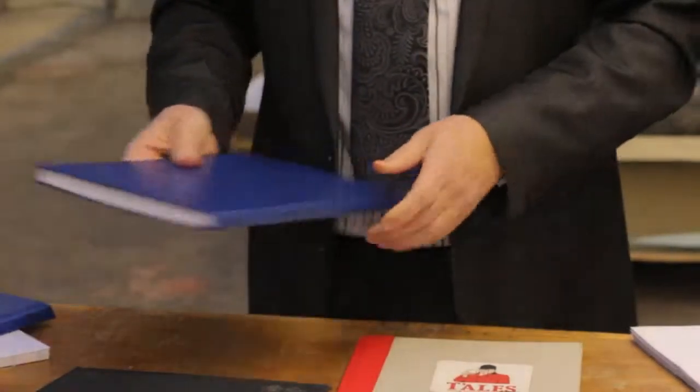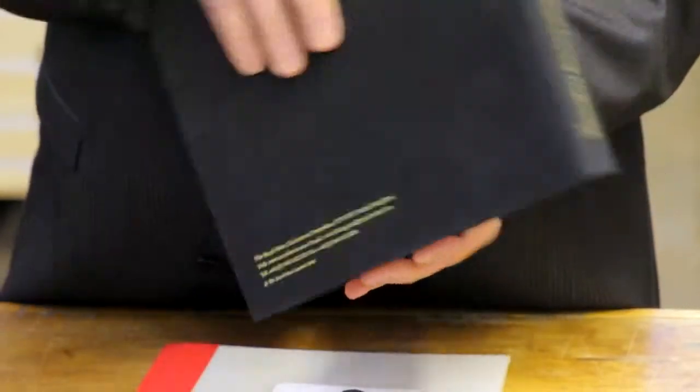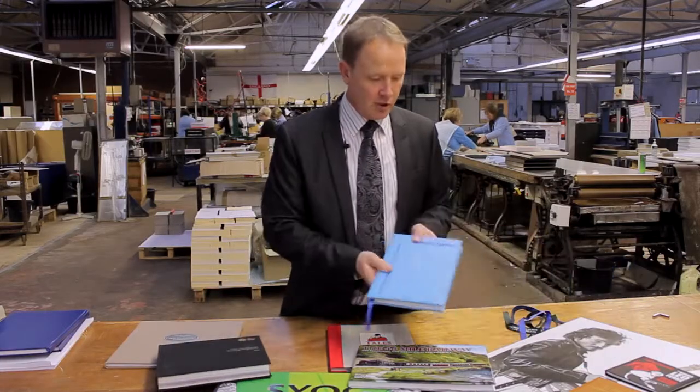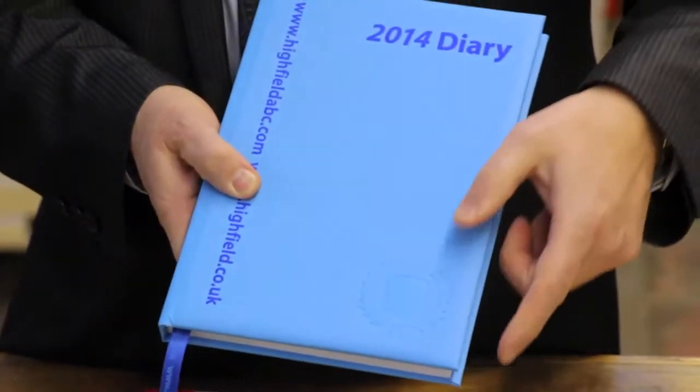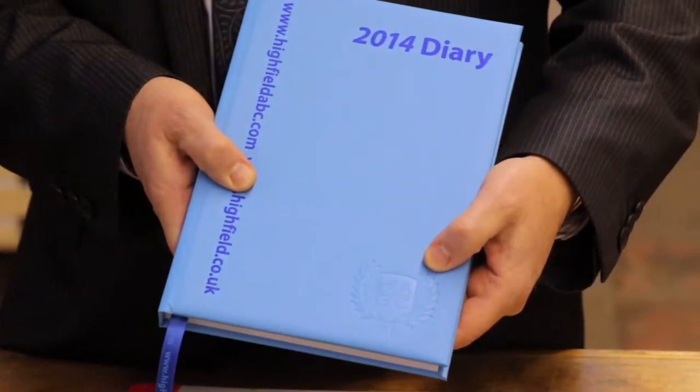Once you've got your standard case bound book, how do you make it more interesting? Well, there are several ways. Firstly, you can foil block in a range of colours on the front, the spine, and even on the back. This can be done in a number of colours, which is blue on here. You can even blind emboss, which is where no foil is added to the impression.